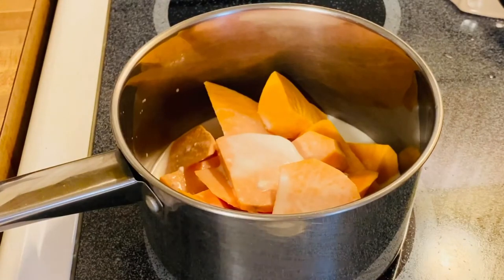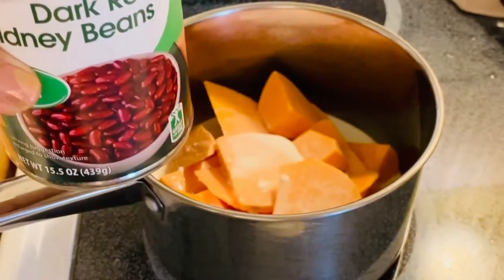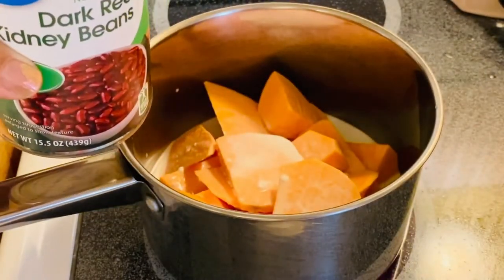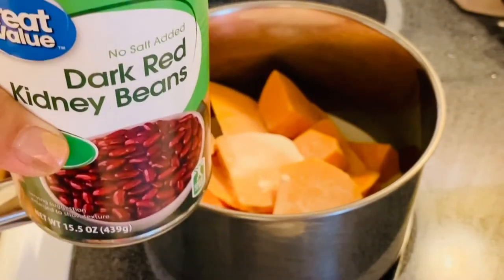And then we will put our kidney beans. I'm going to add the juice also — it will help thicken up our sauce and at the same time give the beautiful color of our kidney beans.